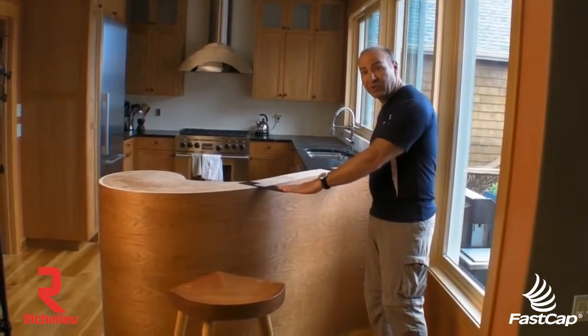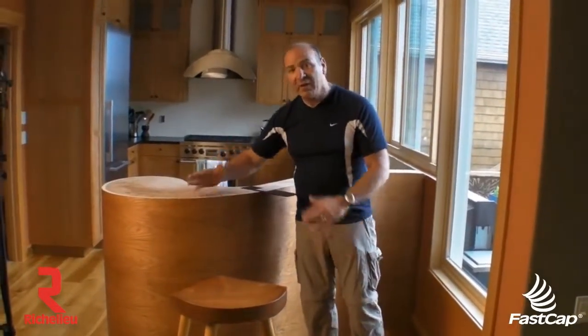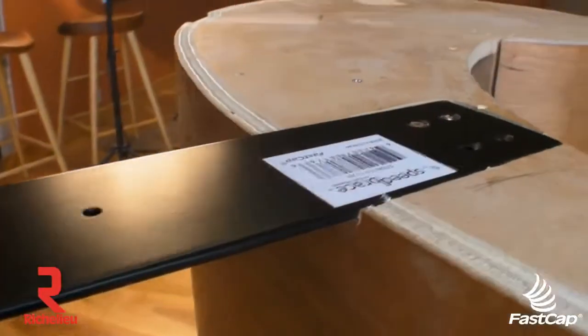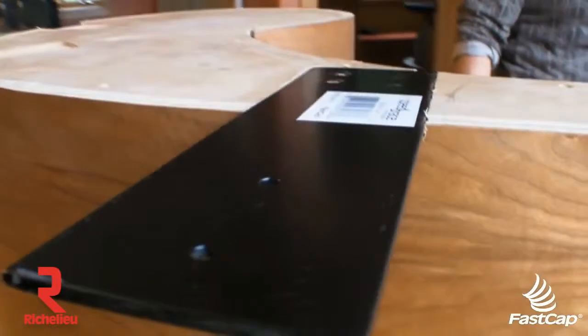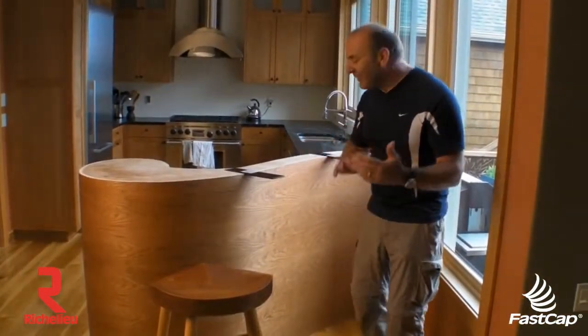Now, we've already installed two braces, and both these braces are going to support a soapstone countertop, which we're going to install in just a minute. But we're also going to add a third brace right here, and we're going to show you how easy it is to install. As you can see, this one has been inset into the top of this pony wall, and then we'll put the third one in. The Stealth Speed Brace is really powerful because you can't see it.